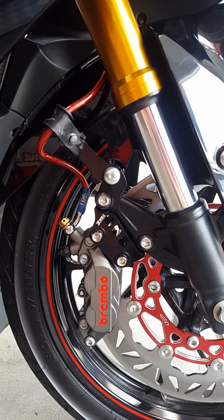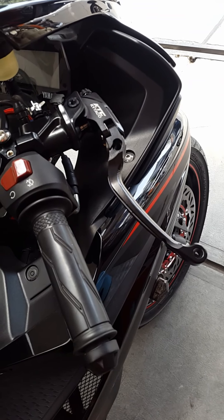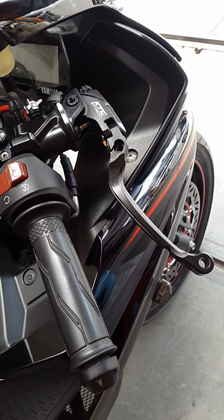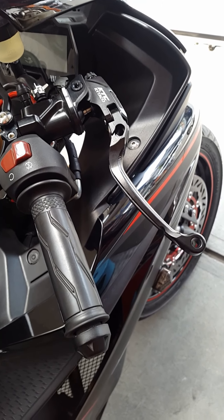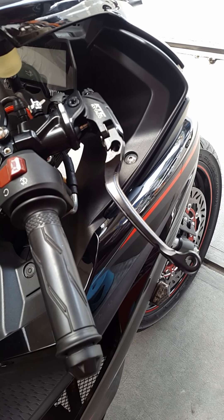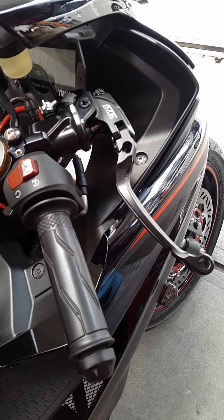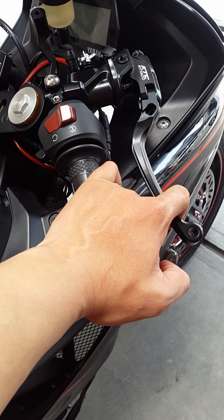Ini Brembo Ori ya Boss, bukan yang KW-KW-an. Sudah jelas berkualitas dan lebih pakem dari originalnya. Di sektor cockpit, master rem depan sudah menggunakan KT Shiki Taco dengan diameter piston 17,5mm, tipe UP110 versi 2. KT Shiki Taco UP110 versi 2 ini adalah master rem set untuk Matic dengan disc brake depan belakang. Sangat enteng dan sangat empuk ya Boss, satu rem cukup bisa untuk ngerem.